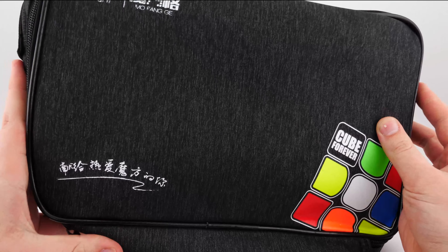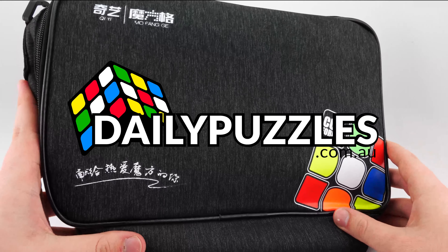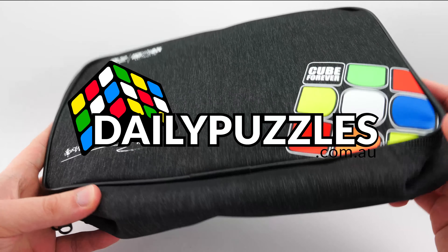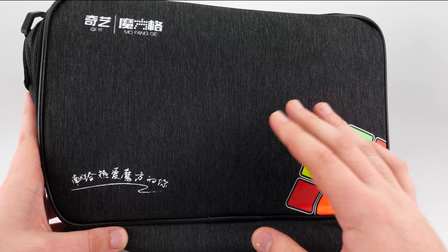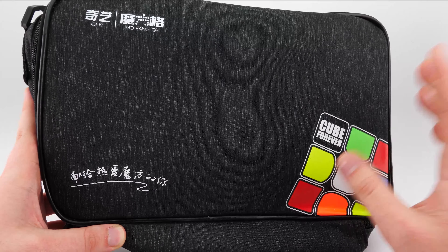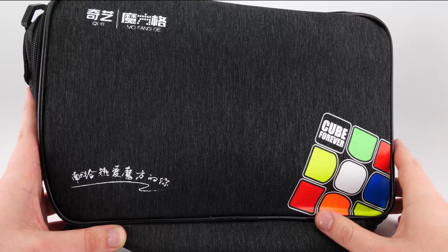At the time of filming this video, this is now in stock and ready to ship at dailypuzzles.com.au. If you want to pick it up, make sure you use code YOUTUBE at checkout for a discount off your order. International shipping starts at just 8 US dollars. We have loads of cubes that just restocked, incredibly low prices, and great service. If you shop with us, we'll make sure to take care of you — so check us out.